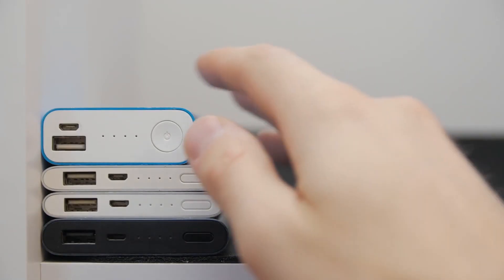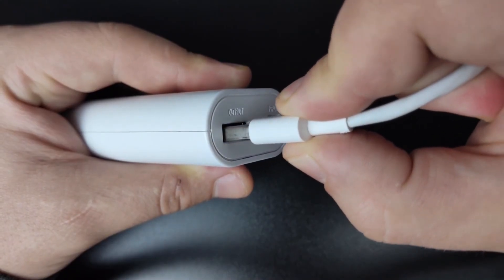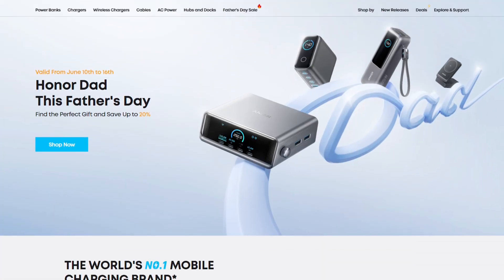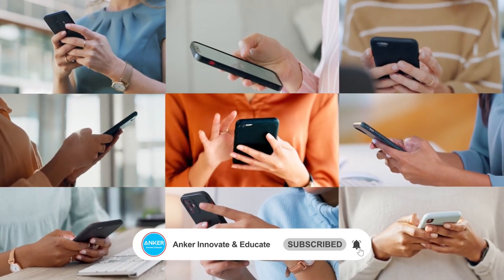Resetting and maintaining your power bank is easy — learn these tips and your charging woes will be history. If you have other product questions, welcome to search the Anker official website for more product details. If you found this video helpful, don't forget to like, subscribe, and I'll see you next time.